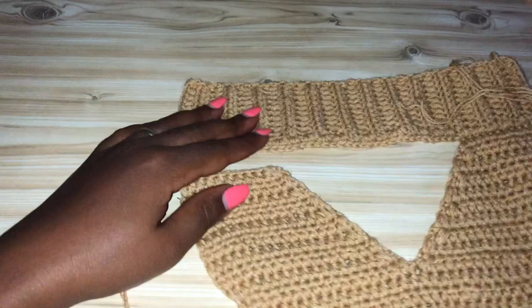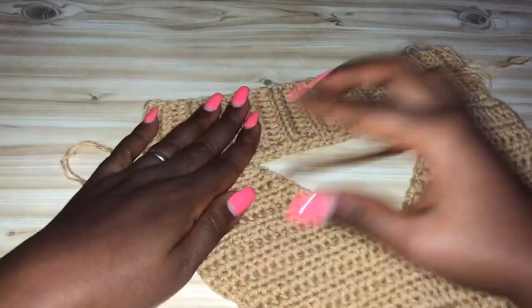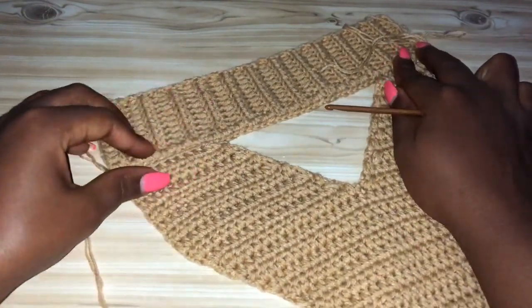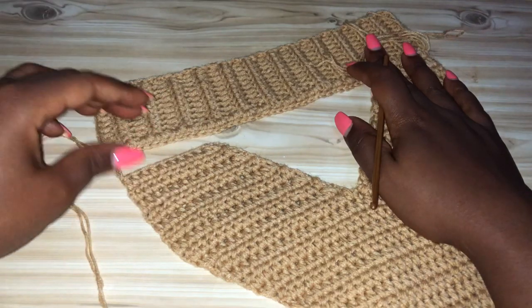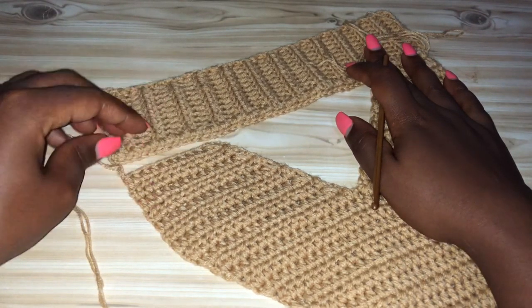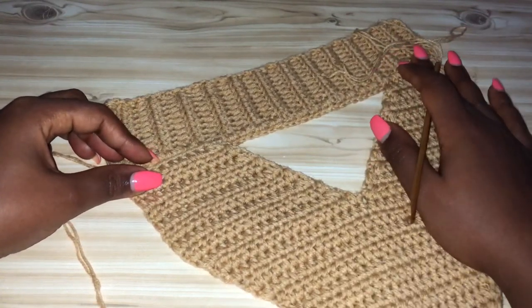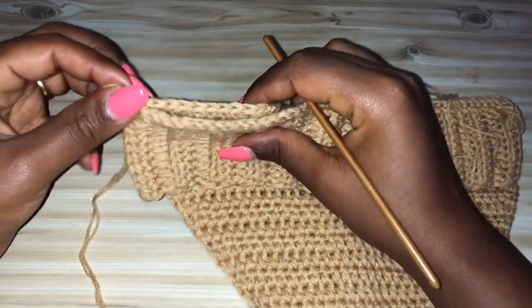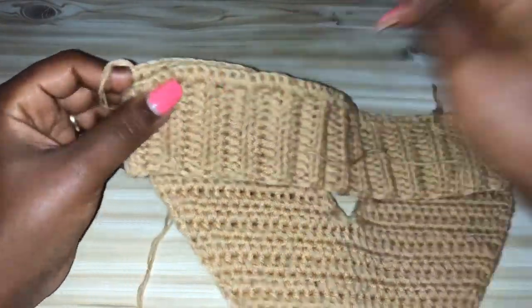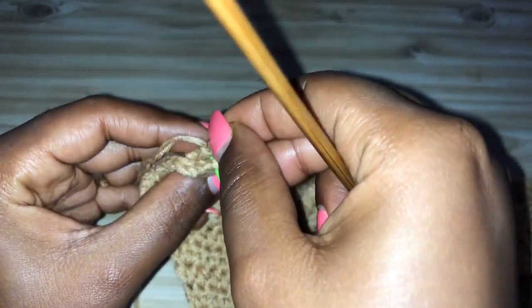Go ahead and join the other part the same way. Remember you're not stretching it — don't stretch it. Just join the way it is. I'm going to go ahead and join this part as well.